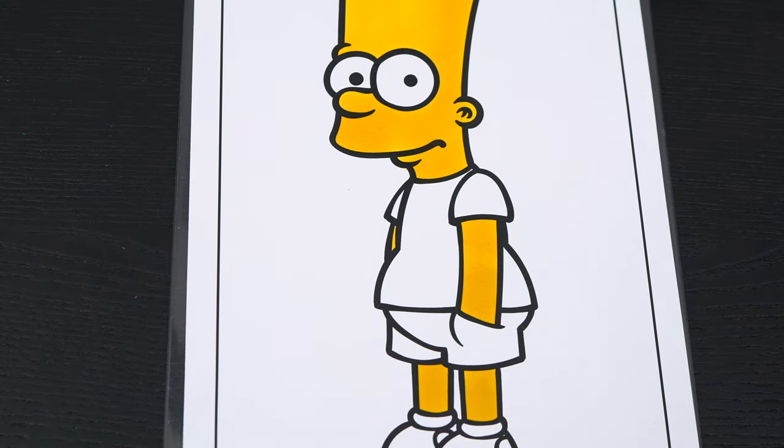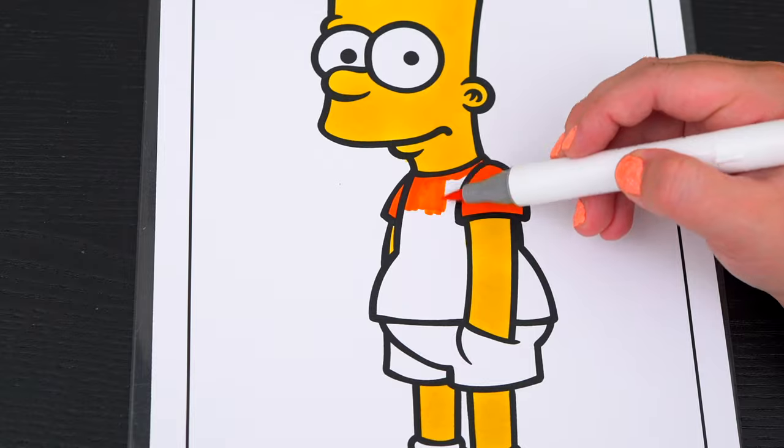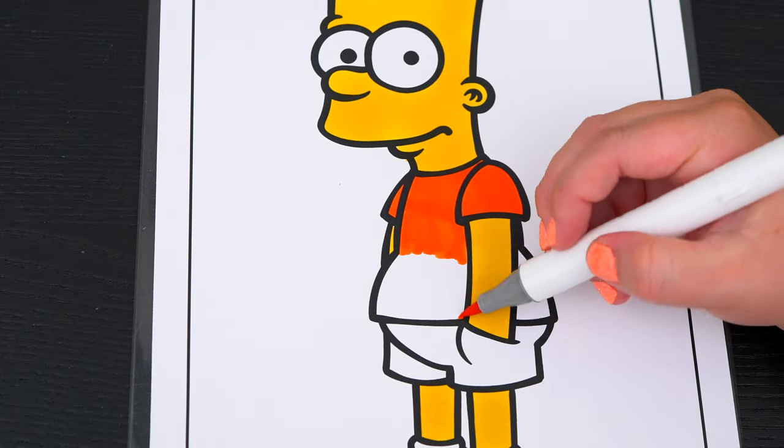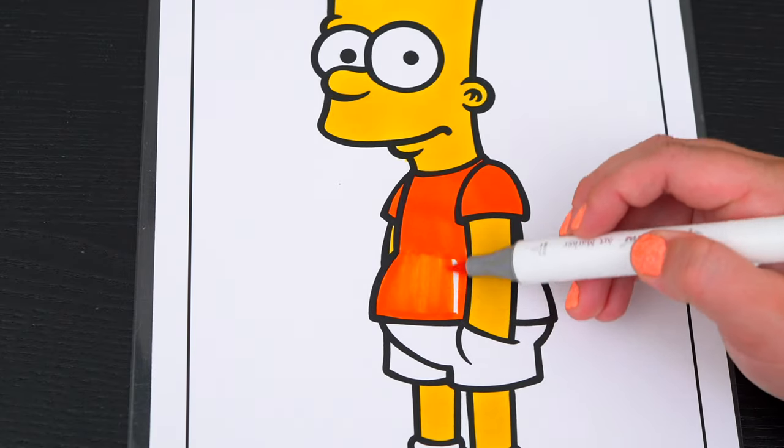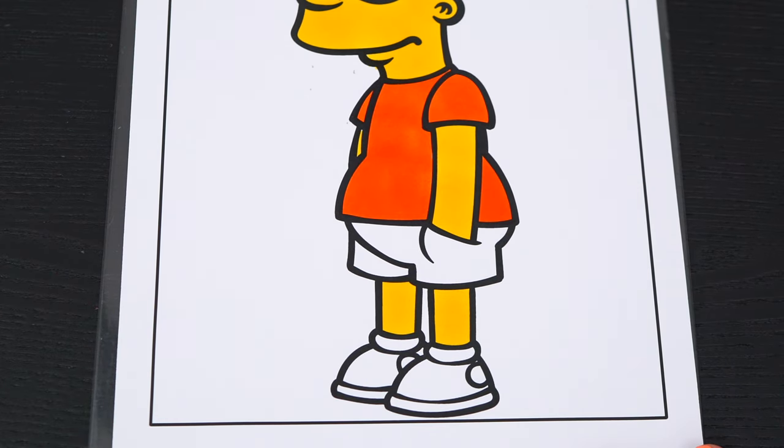And let's color in his shirt orange. And his shorts are blue with blue and white shoes.